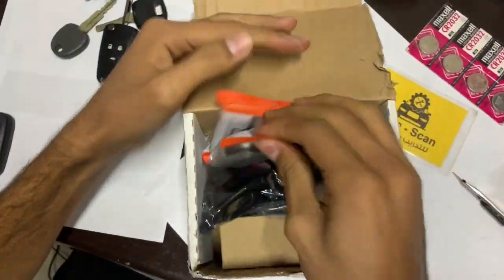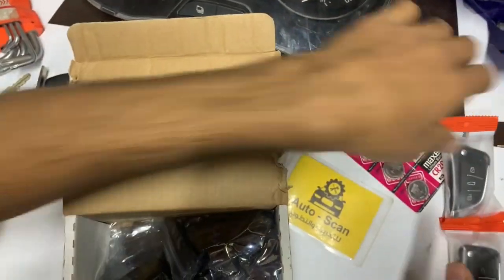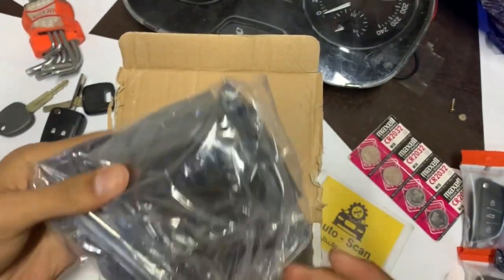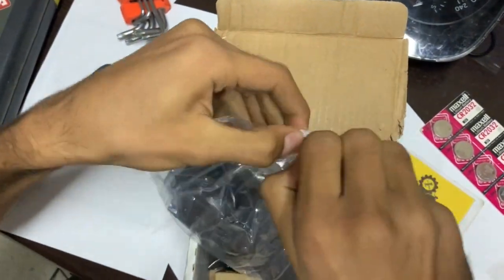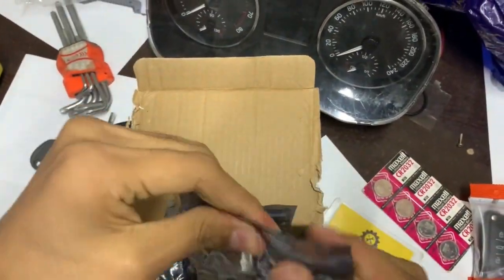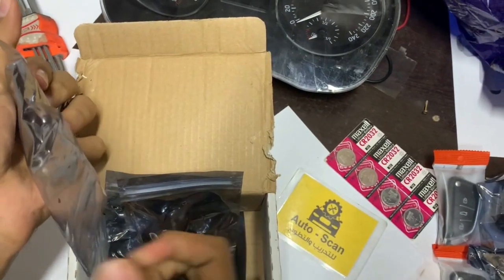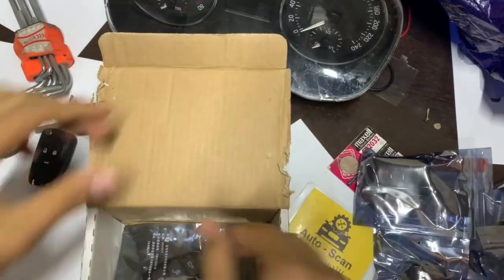Okay guys, as we can see there are keys inside — nice, it's looking good, and another type as we see, really nice. This type, let's see the keys inside, let's find out. From KD company — this is a really nice company — same case we have.